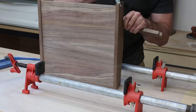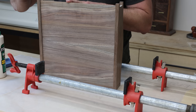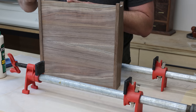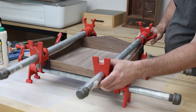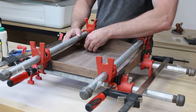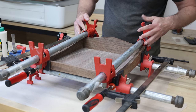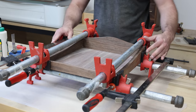I'm using Titebond 3 for this glue-up because it gives me a little bit of extra open time so I don't have to rush too much. All right, let's make sure it's square. Looks good — let's let it dry and then we'll do some sanding.